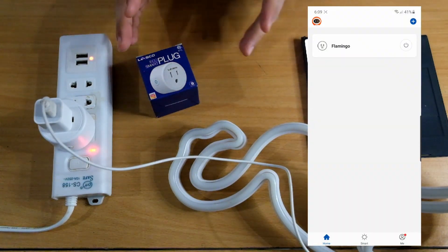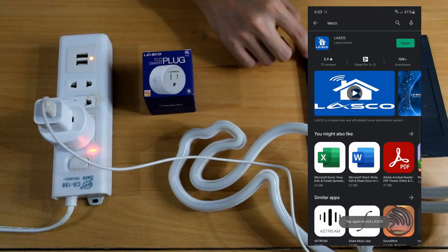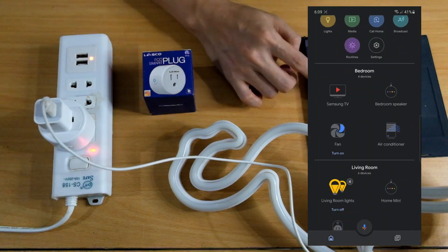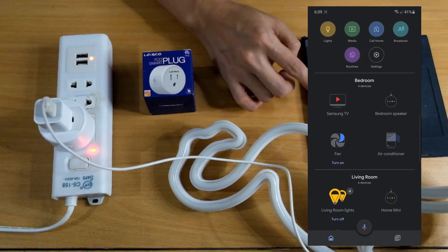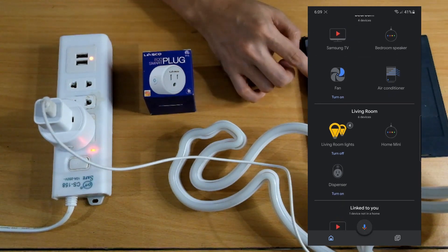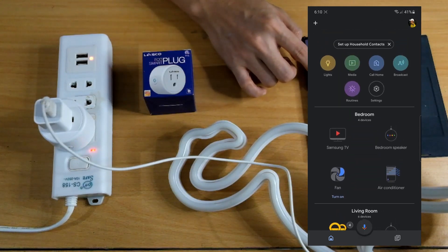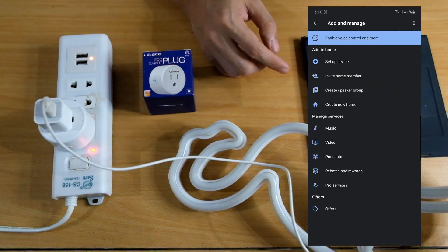Let's try to put this in our Google Home app. Close the Lasco app and go to Google Home. You can see the list of devices — I already have several: my fan in my bedroom, Google Mini speaker, my aircon, four lights in the living room, another Home Mini speaker, my dispenser, and another TV I haven't set up yet. To add a new device, click the add button on top and then select 'Set up a device.' We'll choose 'Works with Google' because this device works with Google Home.